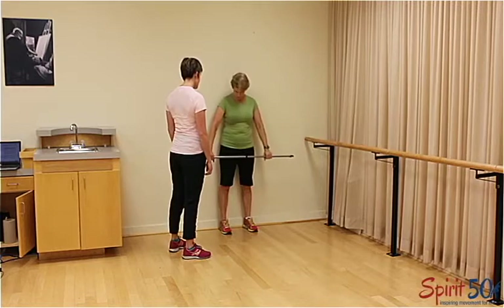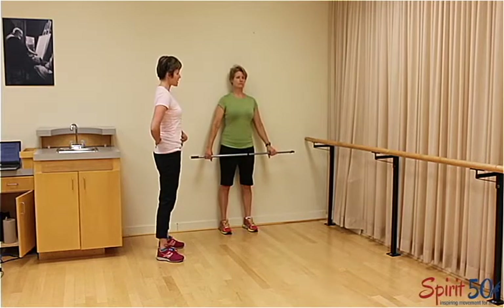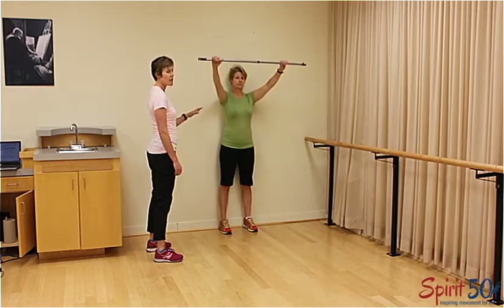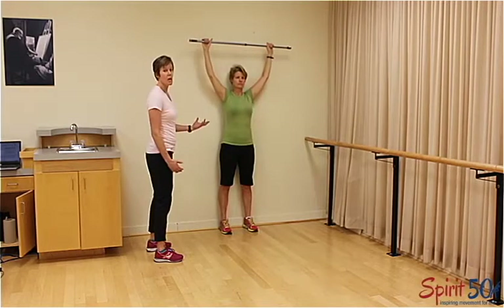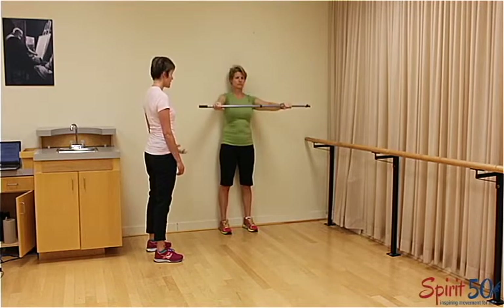Take a nice wide grip on the bar. Relax the shoulders down and feel that gentle natural curve in the back. Lift the dowel up, and if you feel any pain, stop and go lower or take a narrower grip.